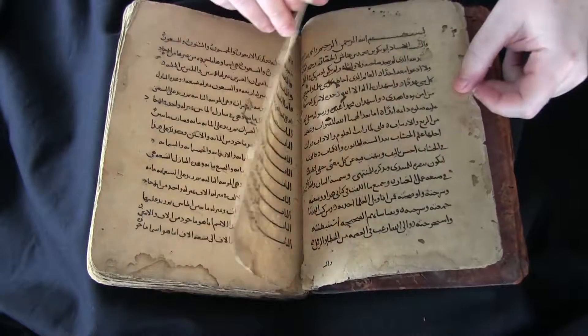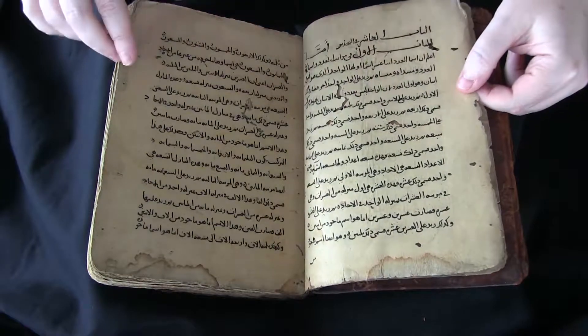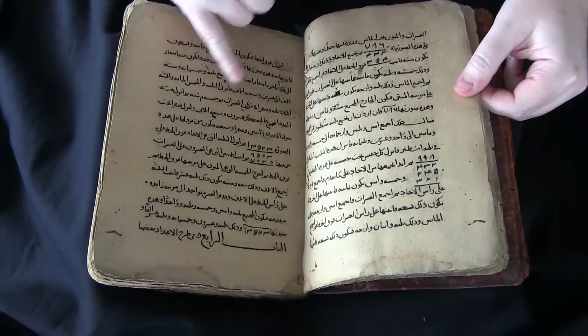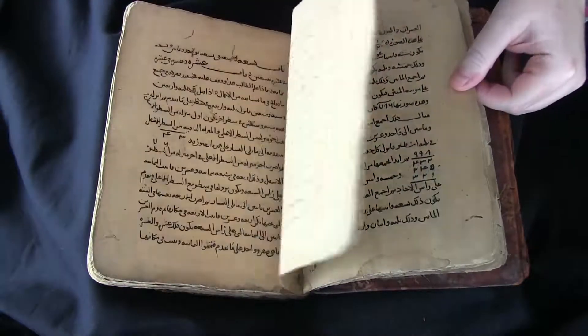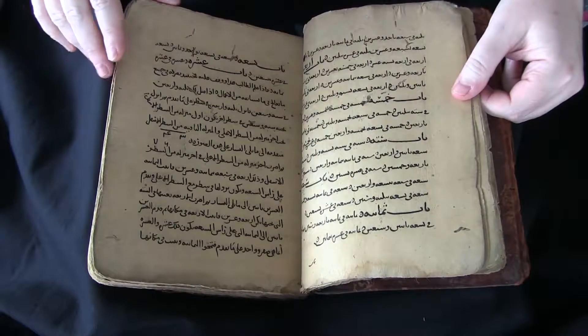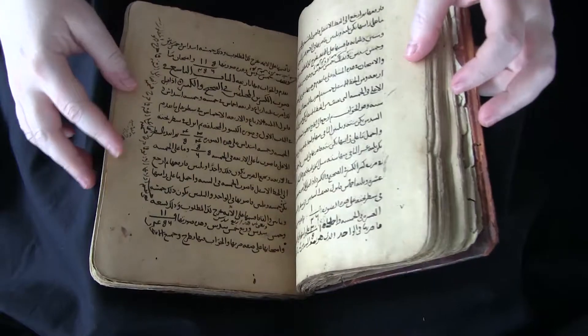It's written on paper and as you can see there has been a lot of bookworm damage here. All of these little holes that you see here are from little bookworms that have crawled in and made a meal of the paper.